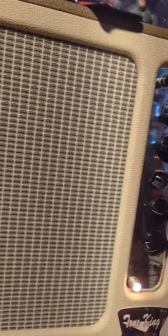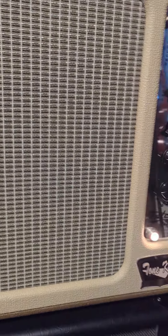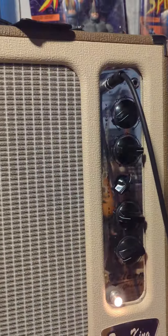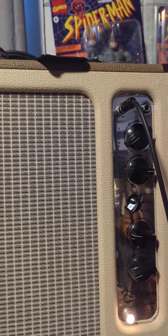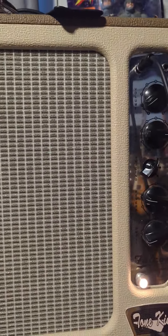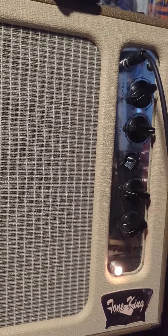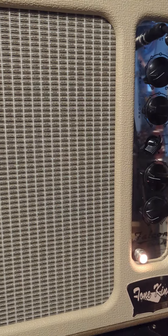I think it sounds better. Before, it was so bassy that I always had to have the tone all the way up and it still didn't have enough treble. I've tried probably 15 different speakers on this amp. The tubes make a big difference too for some reason.